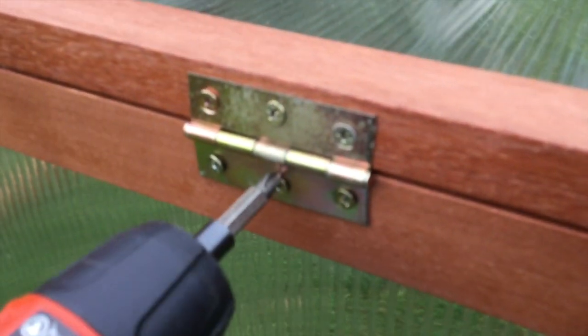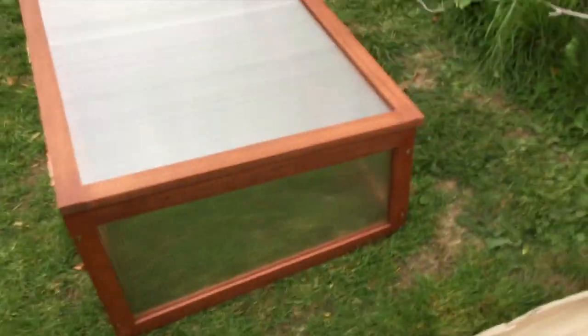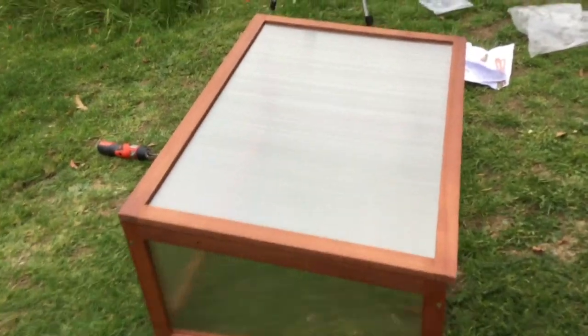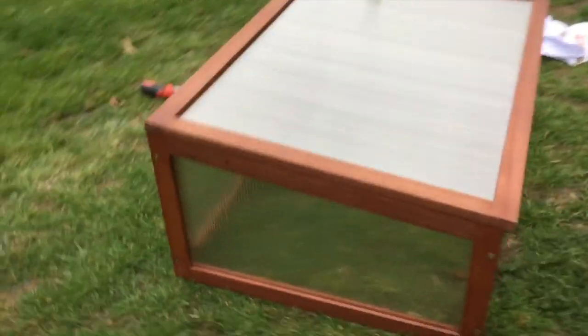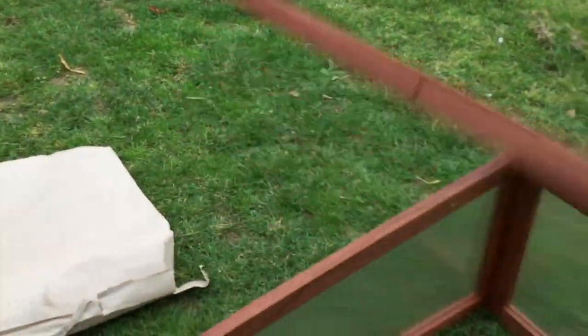Just make sure they're all tight. Okay, that's it - cold frame assembled. The short end, which is the front end, goes towards facing the sun. The last thing to do now is to get the braces on, so you can adjust the height of the lid to ventilate it.